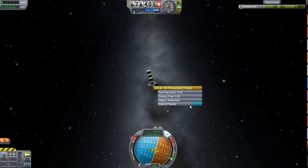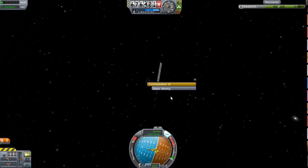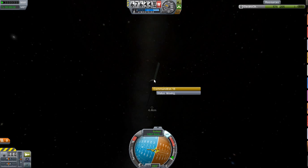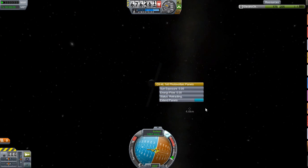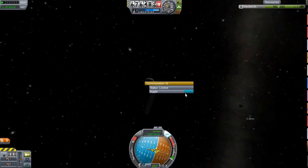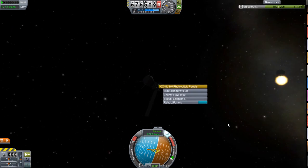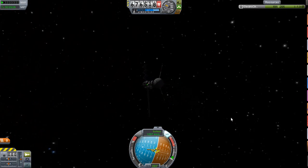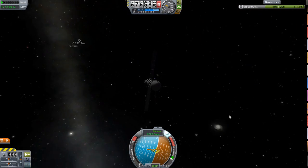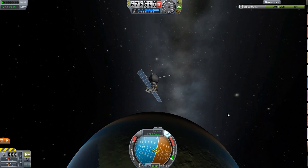Obviously having something this high could be really useful — a station at this high could be useful if you're docking at it, and then you can go on really long flights without having to break as much of Earth's gravity. A refueling station here would be really good. I've got a little Sputnik-style communication satellite spying on America — well, the Cold War's done so I'm no longer spying on America. Although actually the first Sputnik came down and burnt up in atmosphere. But anyway.